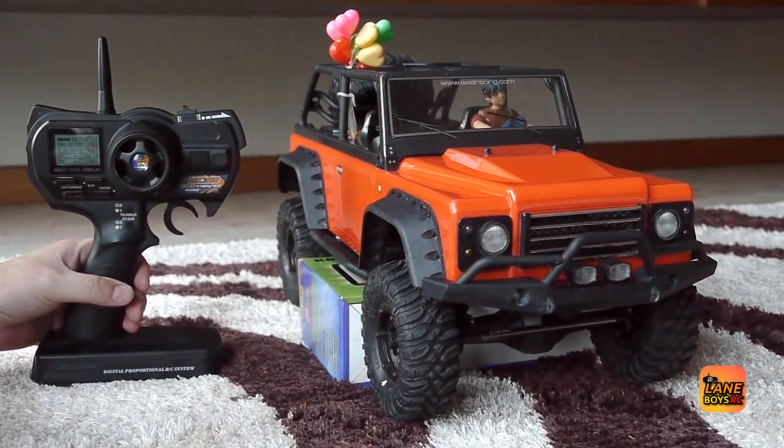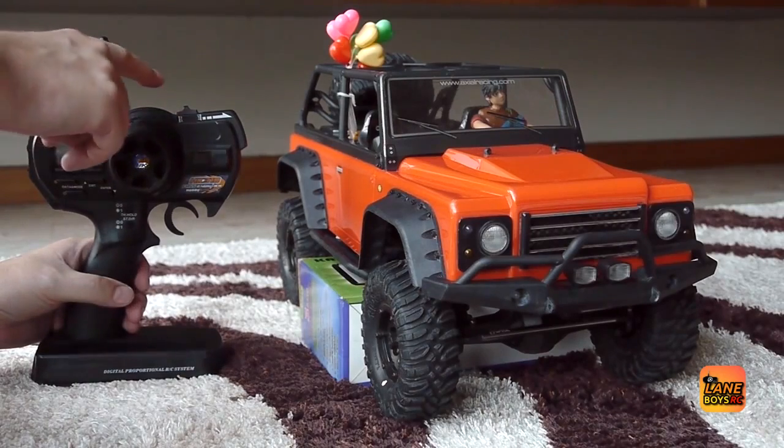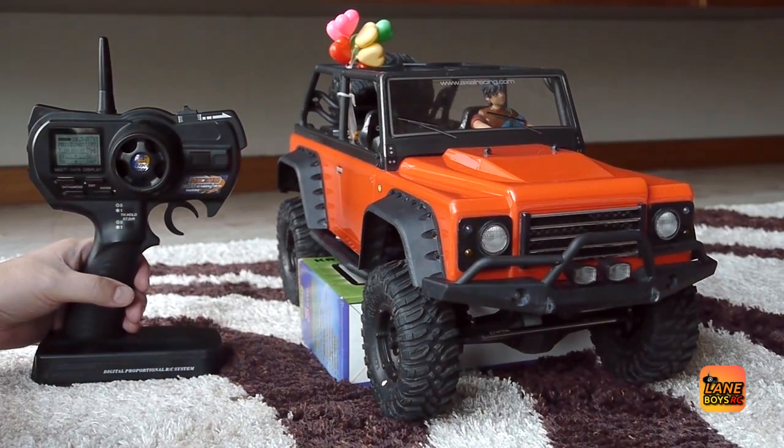Hello, this is Lane Boys RC and today I want to show you our DIY RC car light controller. It works in conjunction with a standard 3-channel car radio remote control. In our case it's a Hobby King HK310.